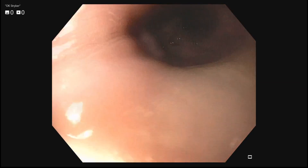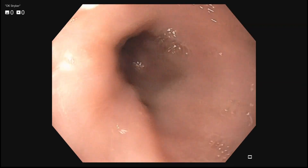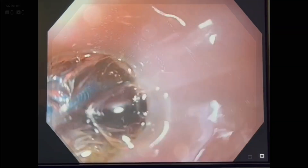This technique is easy to employ and can be done during sedated endoscopy. An example of retrograde balloon dilation.